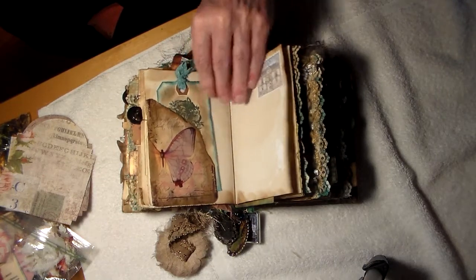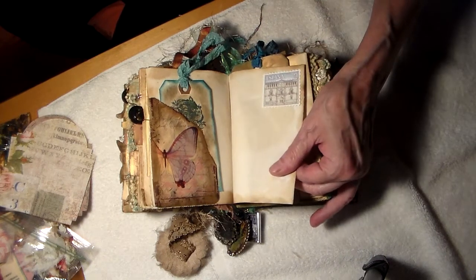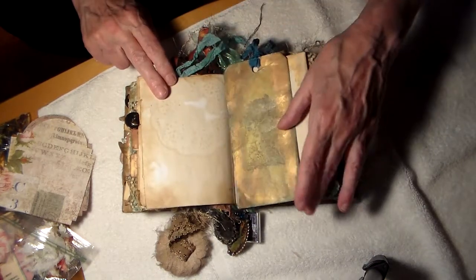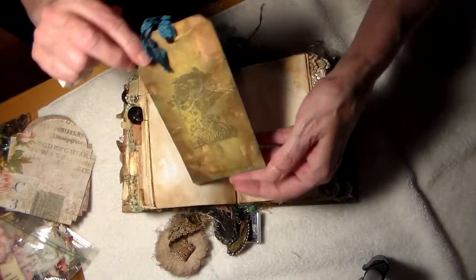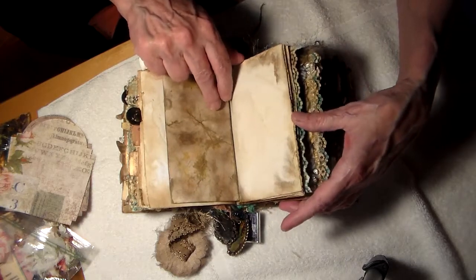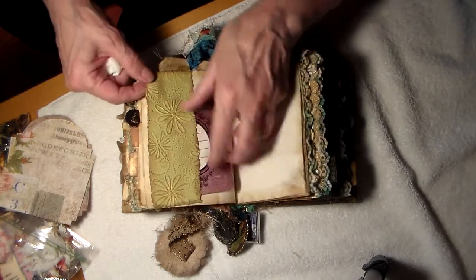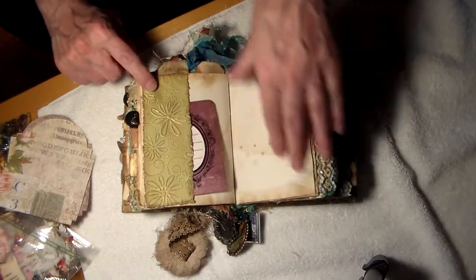A lady. This is a stamp from Spain. This tag — isn't that beautiful? Look at this embossed paper — it's also been distressed and inked. I love this.